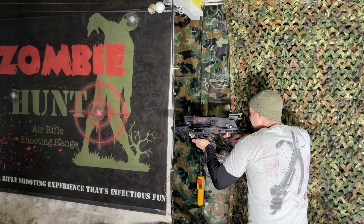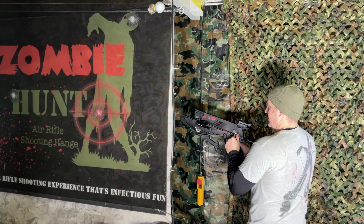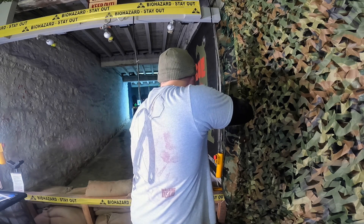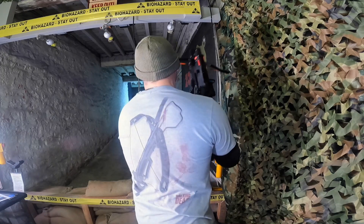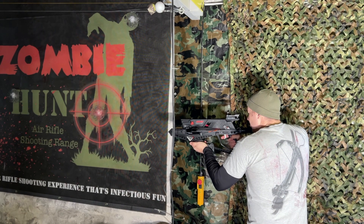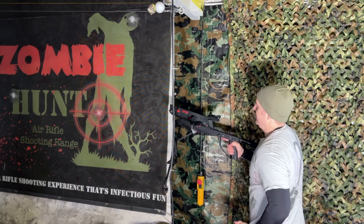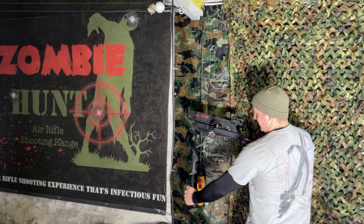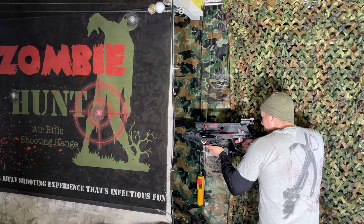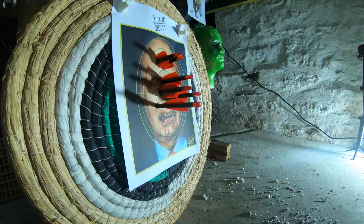Sometimes you forget the safety. Always watch for that. It's quite a strain when you cock it — if you're not careful you can easily let it slip through your hands. Okay, now I'm out.